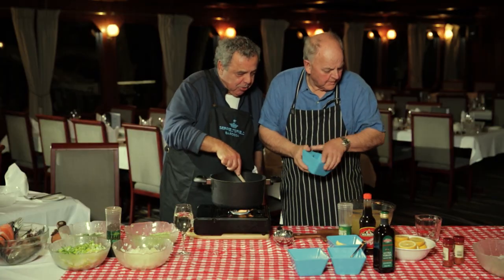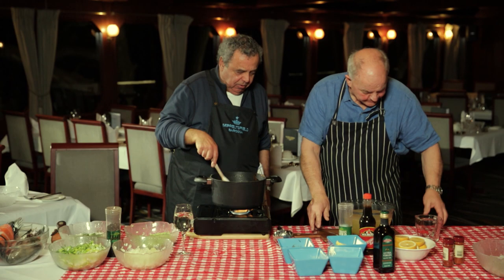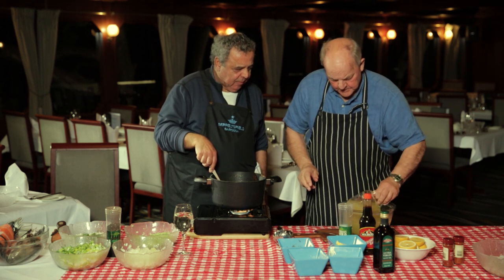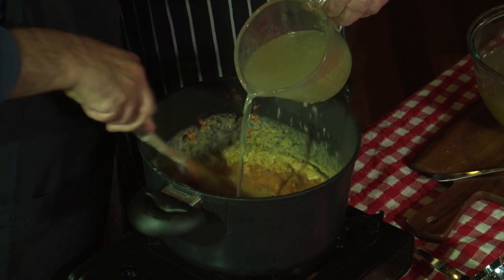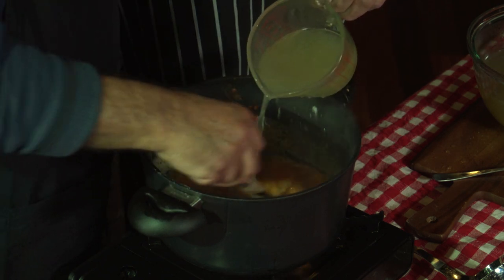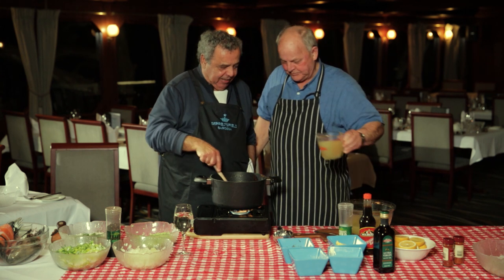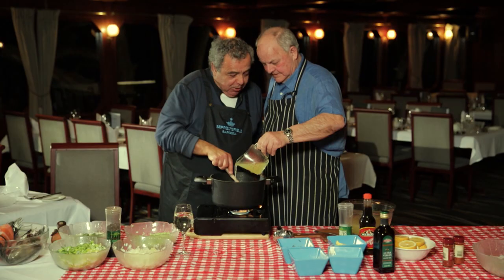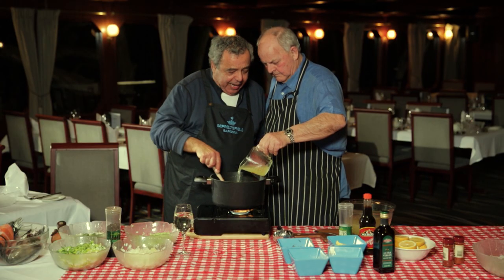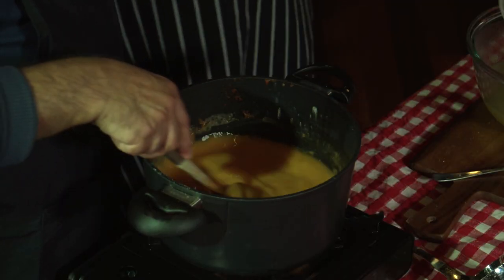Bit of tomato? Yeah, about a tablespoon of tomato paste. Can you just pour in the stock as I keep mixing it? This is the homemade stock — one hour maximum, six litres, couple of kilos of bones. Saffron gives it flavour and colour. I use saffron when I make bouillabaisse. And fennel is used — it's got that aniseed quality which is wonderful. More stock? Yes, more stock.